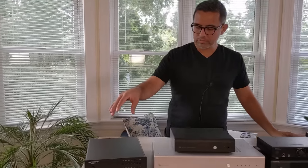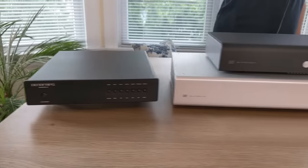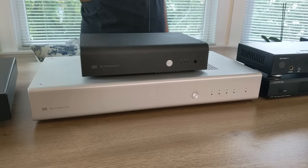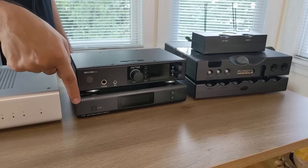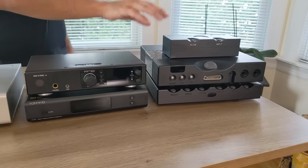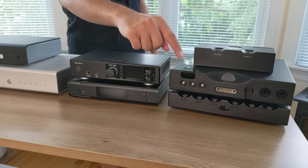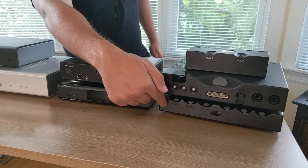To my right, let's start off. This is the Denafrips Ares II, followed by the Bifrost II on top, the Gungnir on the bottom — also called the Gumby. This is the RME ADI-2 DAC. Beneath it is the Topping D90. Over here is the Expensive Crew: the Chord Qutest on top, followed by the Hugo TT2, then the M-Scaler on the bottom.